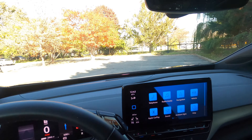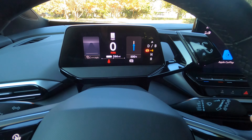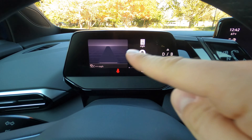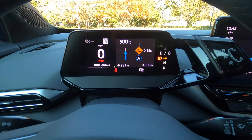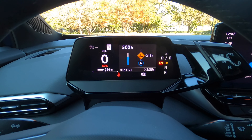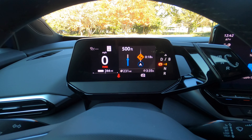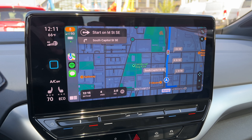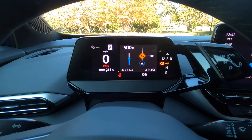Moving to the gauge cluster: you can set it to show all of your driver assistance information really large, or show driver assistance and navigation, or navigation details. If you're using Apple CarPlay, it will also show your next upcoming turn in the same format — something new that Apple has allowed car manufacturers to incorporate, and Volkswagen has added the software to do it in the ID4, which is kind of nice.